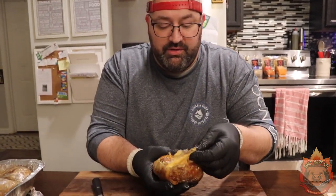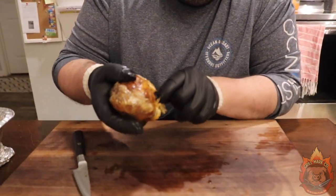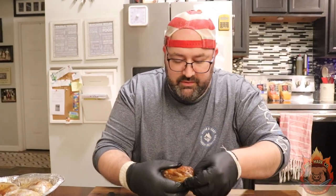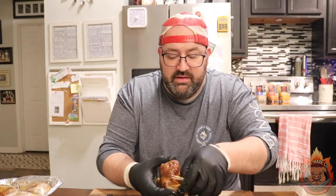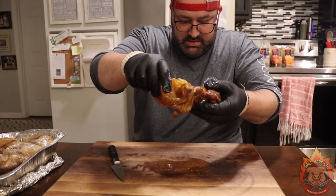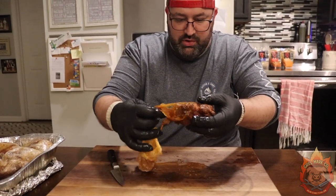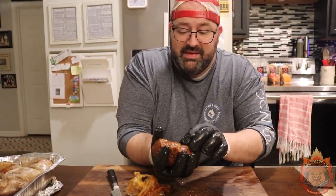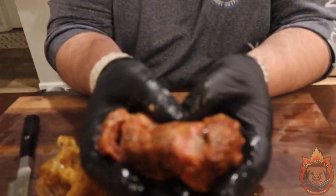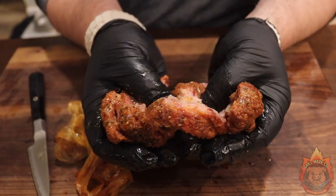Here we have one of our pork bombs — we cut it open, and you can see all the juices in there. Look at that, coming right out. Let's unwrap this and see how tender this pork bomb is. Look at all that juice — that's beautiful. And this is how tender it should be: it should just fall apart in your hand. Look at that — super tender.